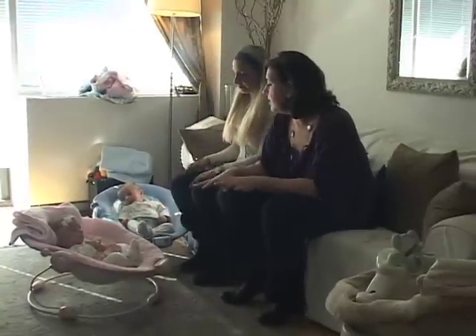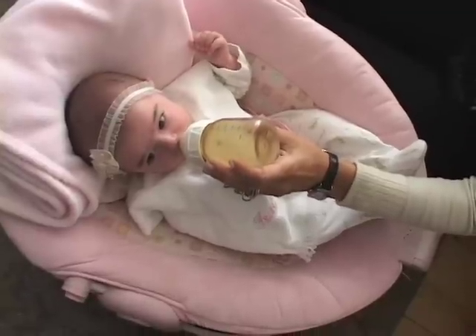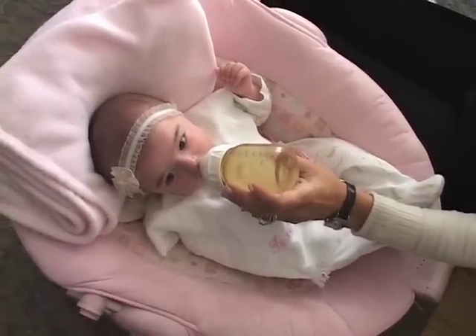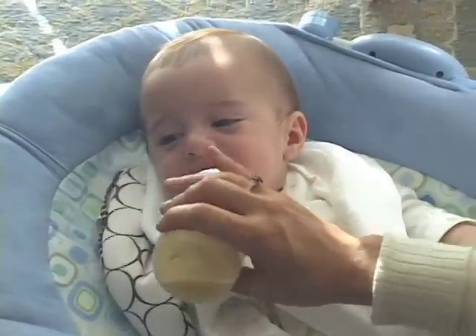When bottle feeding your multiples, there are certain things that you definitely want to make sure that you do. The first thing is to have your kids in a very good position with their head above their bellies, and the ideal position for this is exactly like you have, which is bouncy seats.